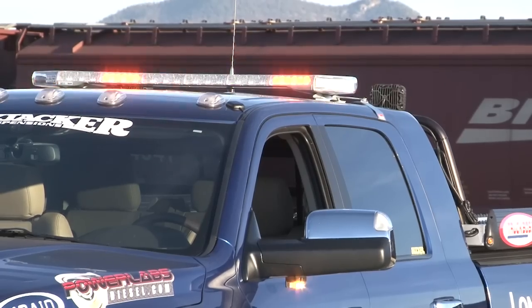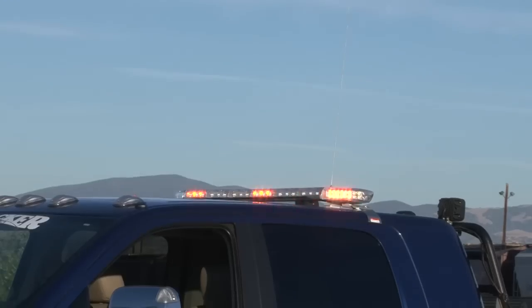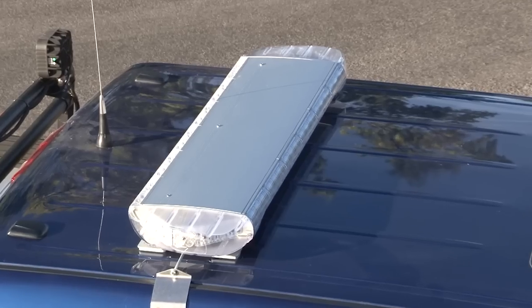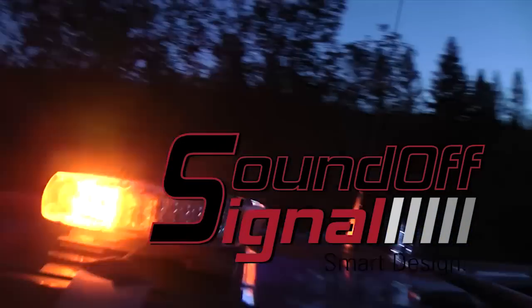A split rear arrow option is available. The low-profile mounting bracket can be adjusted up to 1.25 inches on each side of the light bar to allow for positioning of feet to best match the contour of the vehicle roof. UV-stabilized, durable LEX-N polycarbonate lenses and high-grade aluminum extrusions on the top and bottom. The Apex light bar is available with clear or colored lenses in amber, blue, red, or green.